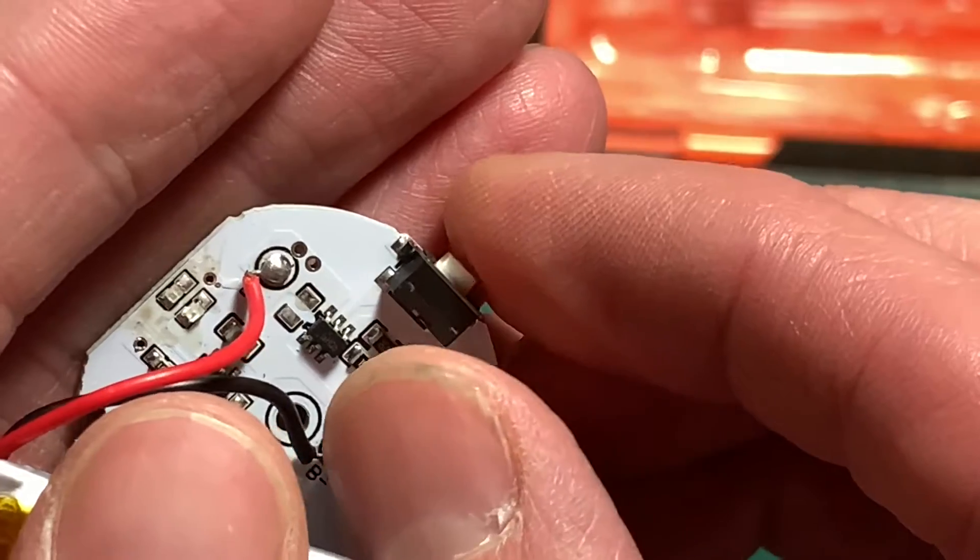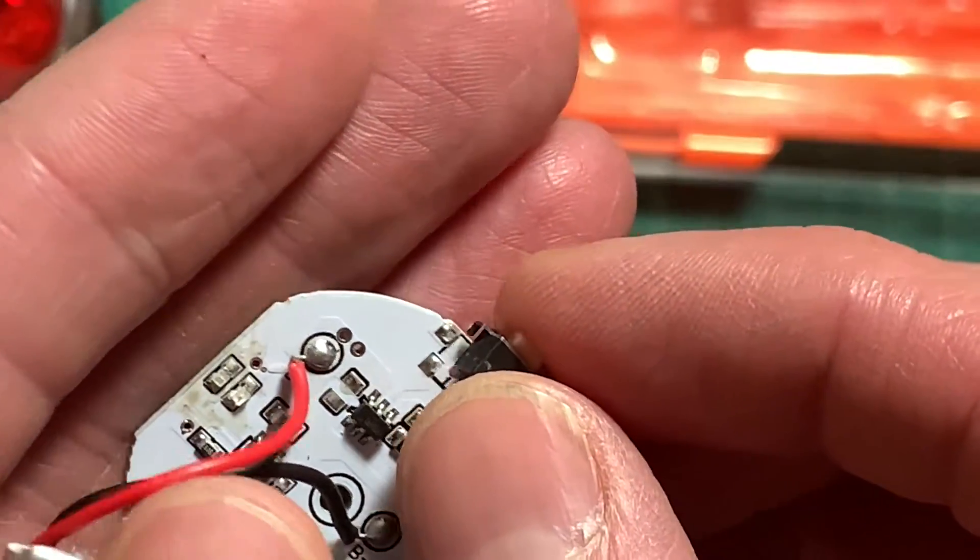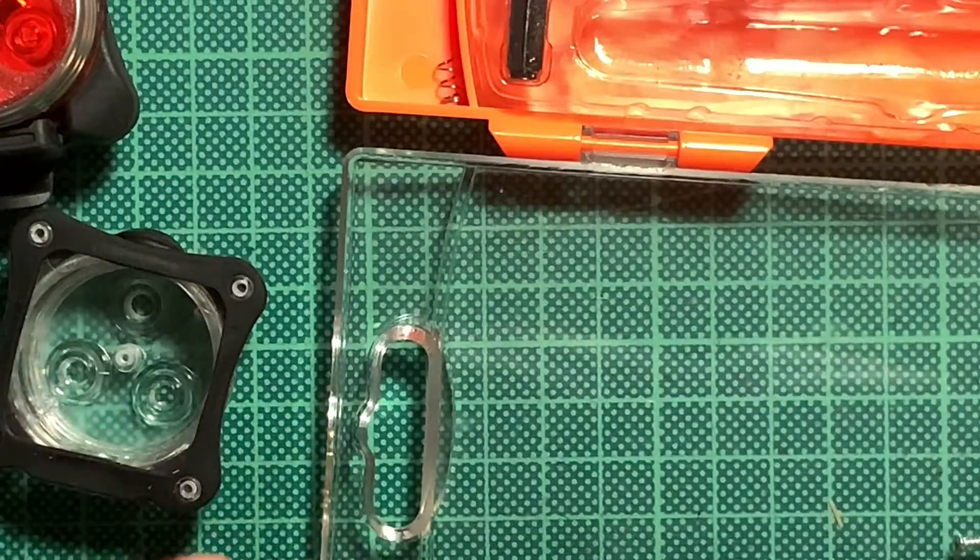So I'm going to heat up the iron, take the soldering wick, and then we're ready to go.